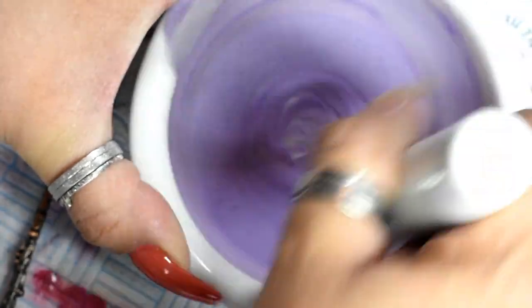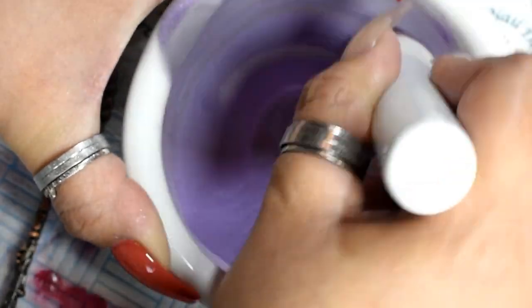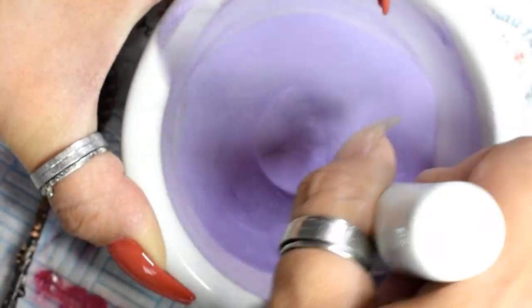Whizz, whizz, grind away — it does give me an aching finger doing this. That's why I don't mix too many colors in one go; I just do a couple at a time — probably max four. I wouldn't do any more because my hands won't be able to cope.